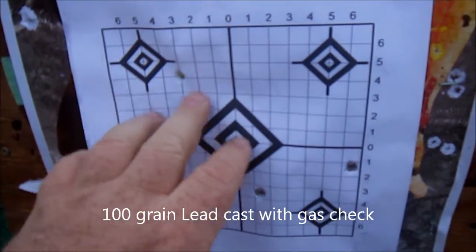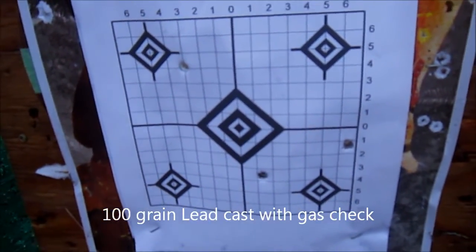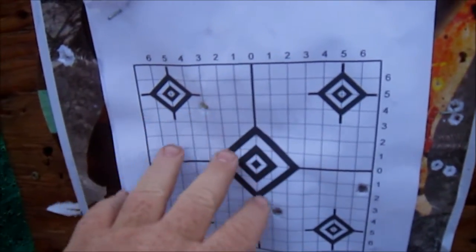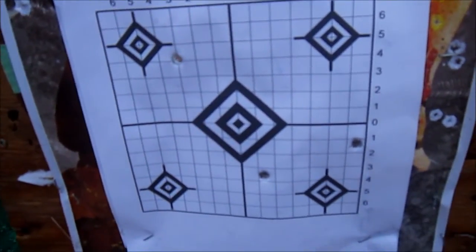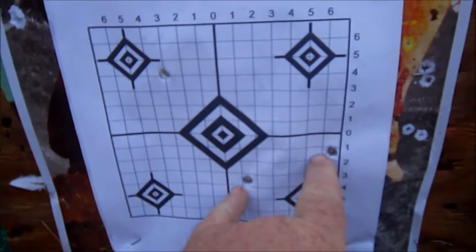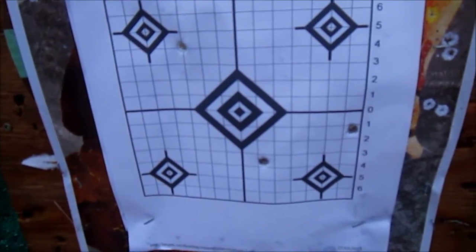It would have been nice if I had more cases and I could have run some more of those through. I think I'll end up making a batch of five or six of those and then putting them on paper to see if I can get some more consistent results. It looks like these spread out quite a bit from the XDPs.